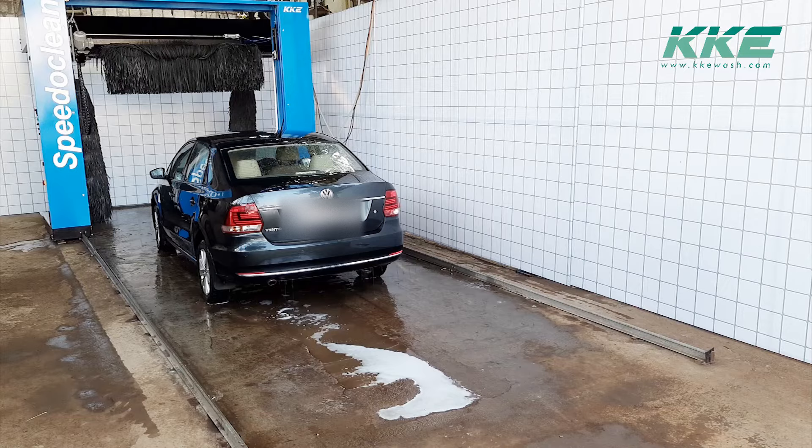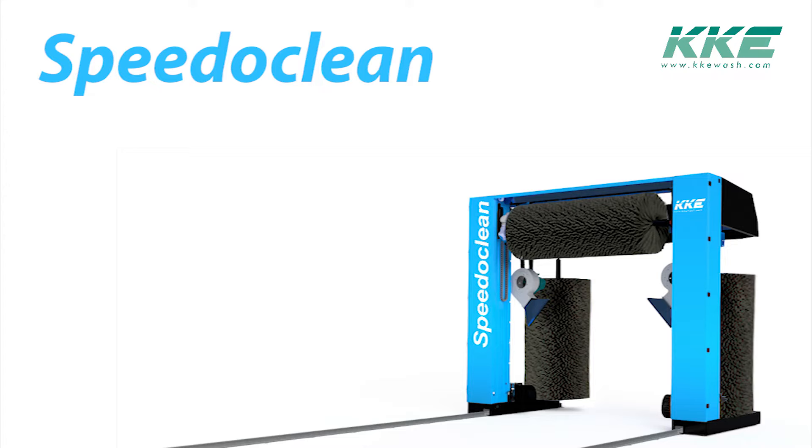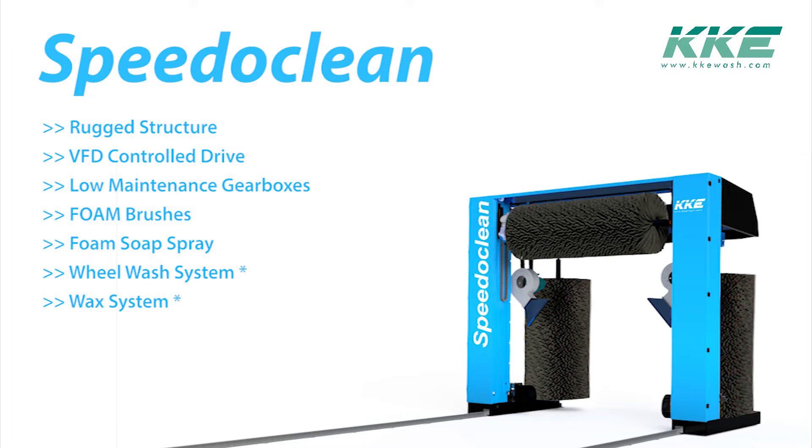When you select Speedy Clean, you select rugged equipment which helps you achieve your ROI quickly. Some of the salient features are: rugged structure, VFD control drive, low-maintenance gearboxes, foam brushes, foam soap spray, wool wash system, wax system, and blowers. With all these features, Speedy Clean is the right choice for your startup business and helps you achieve profitability quickly.